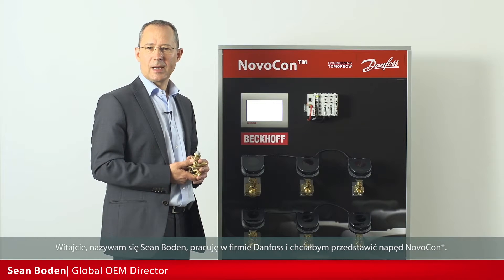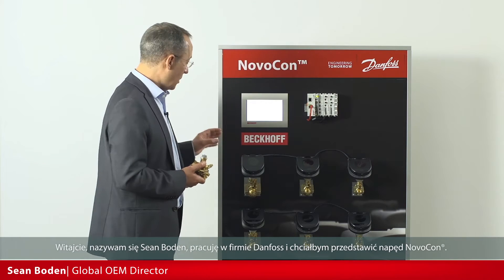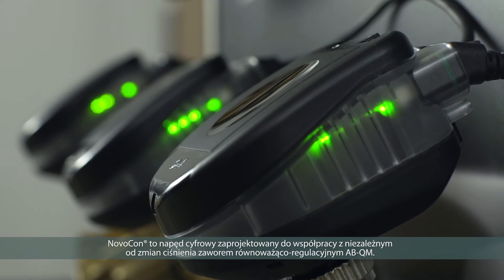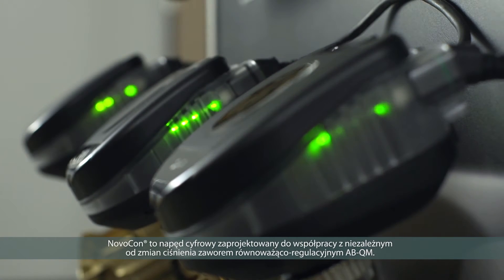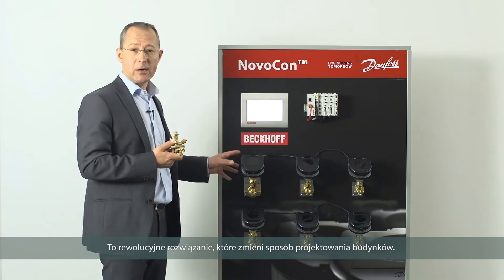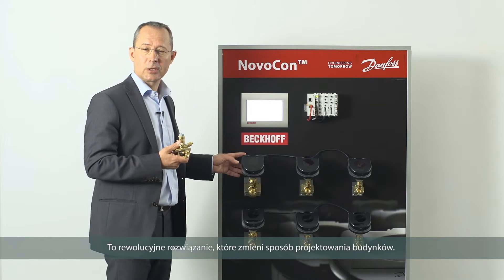Hello, my name is Sean Bowden and I'm from Danfoss, and I'm going to introduce you to the Novocon. It's a digital actuator designed to operate the ABQM pressure independent balancing and control valve. This is a revolutionary product — it's going to change the way buildings are constructed.